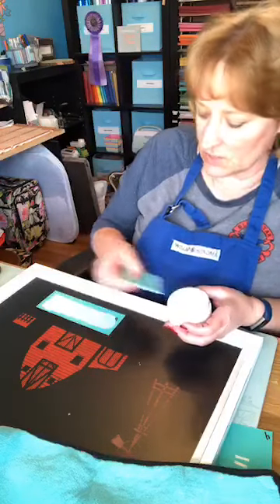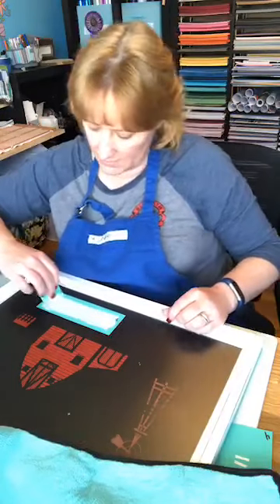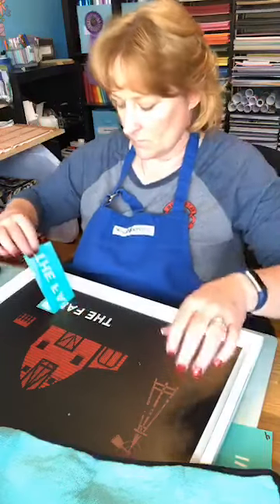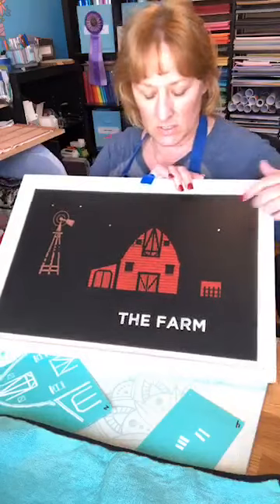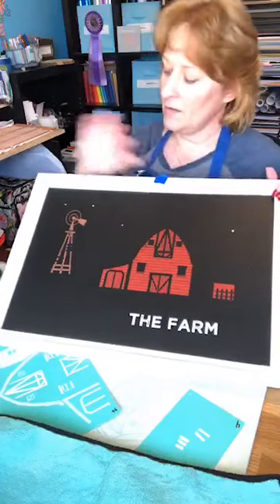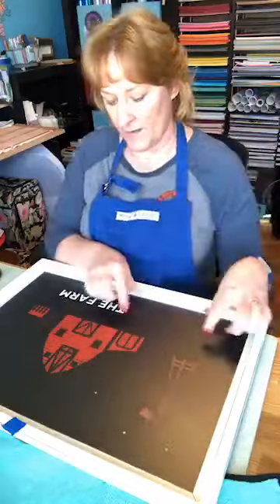It has a distressed look, so if I mess up a little bit on this it doesn't matter because there's a little distressing built into the farm lettering. I put my unused paste back in the container. Let me show you so far what it looks like — we've put down the bottom layer of the barn, the silo is going to be right here, and this is the windmill. I'm going to dry this a little bit before I put the 'Life is Better' text right here so it doesn't pick up the paste.